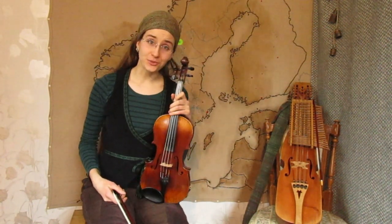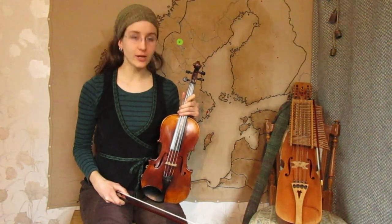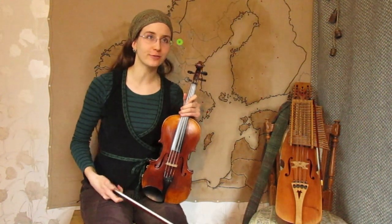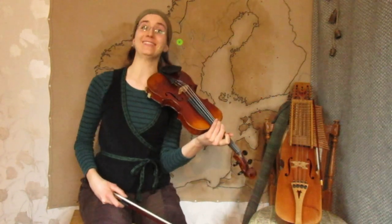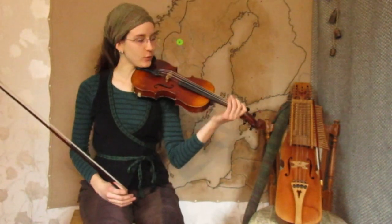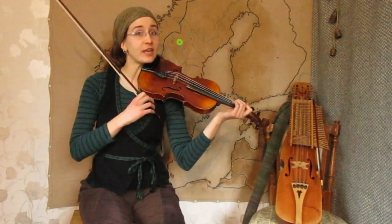So that's the tune, and now let's go into the challenge. As many of us are not going to concerts, nor Balforks, nor any musical events, and we can get bored, I think it's the perfect time to practice a lot of music and play a lot. So I'm giving you a little challenge, which is to play this tune in all possible keys you can think about.